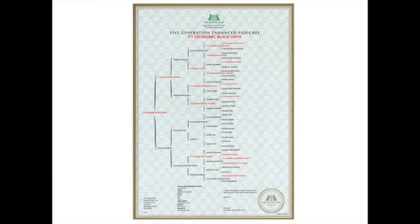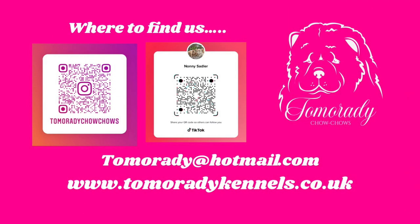Then we have the five-generation enhanced pedigree, which you saw earlier. What's nice about this one is that champions are highlighted in red, making it easier to pinpoint the aspects of your dog's pedigree where they have those champion lines.